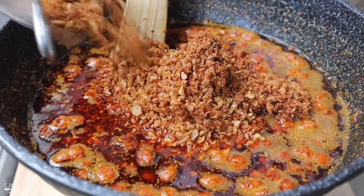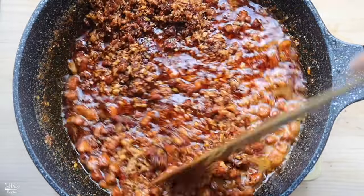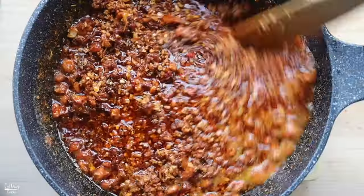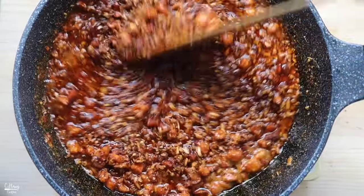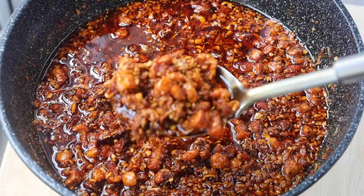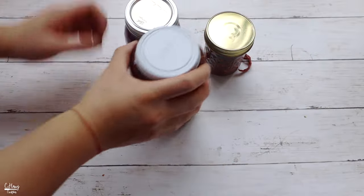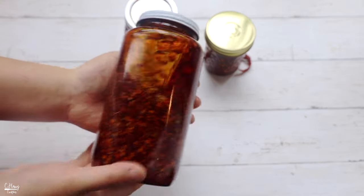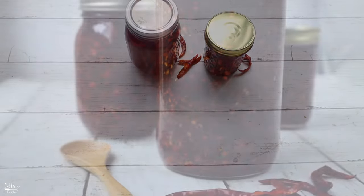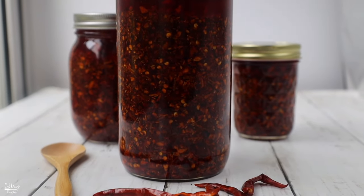Add the fried garlic and shallots back in, give it a good stir, and this is pretty much it for the chili oil crisp. One thing to know: salt and seasonings added into oil do not dissolve, so whenever you use this chili oil make sure you give it a really good stir before putting it on any dish. Let this cool completely before storing it in a mason jar or any type of container. I highly recommend storing it in the fridge for a longer shelf life — it can last in the fridge up to six months to at least a year.